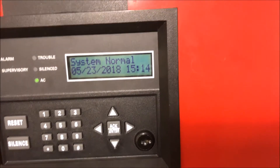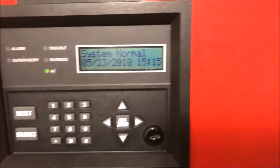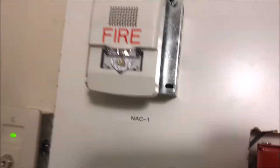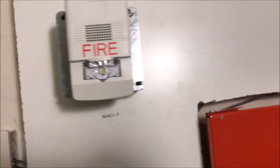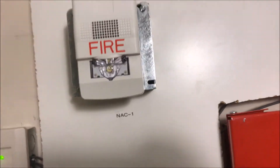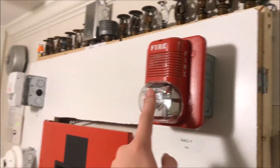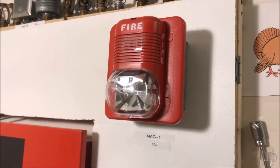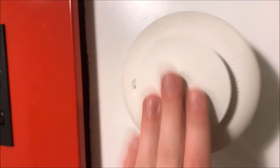Hey guys, welcome again to Fire Alarms and Such, and it is time for Wall Test 36 LED. Up on the board today we have my EST Genesis GL version, the LED version, set on Code 3 mechanical horn at 30 candela. Over here is the System Sensor SpectrAlert Classic set on Code 3 mechanical horn at 1575 candela.